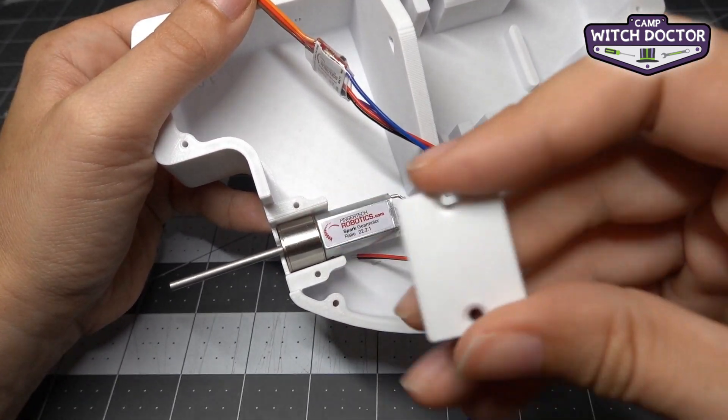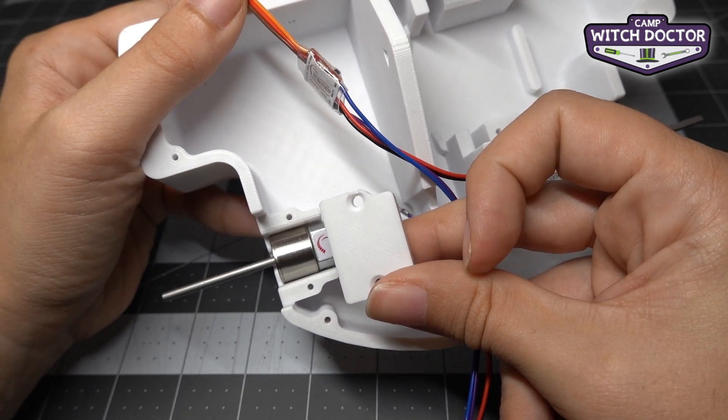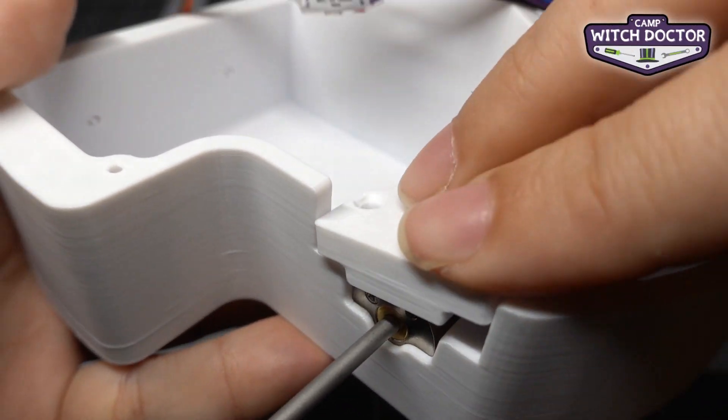Now there's a shape to the motor clamp, and you'll see that it matches this shape on the chassis, so make sure to match those when you're installing it. We don't want to put it in backwards like this. I'm going to go ahead and just place it over the motor.